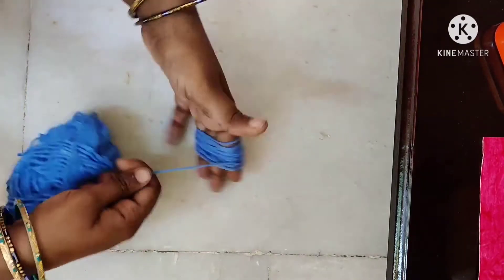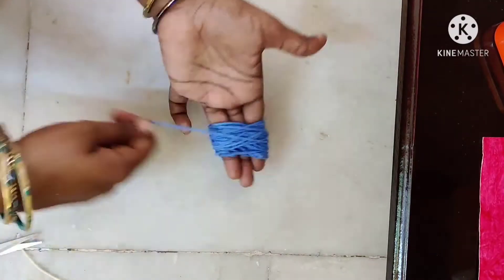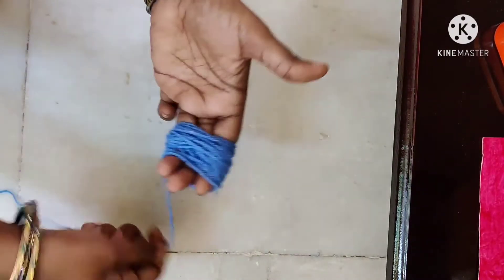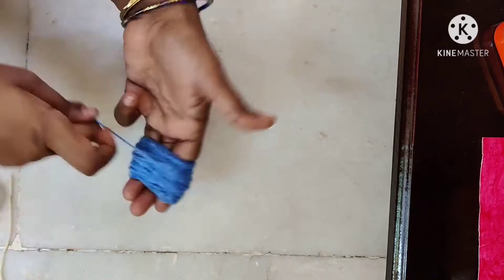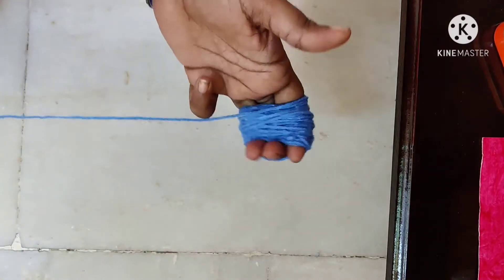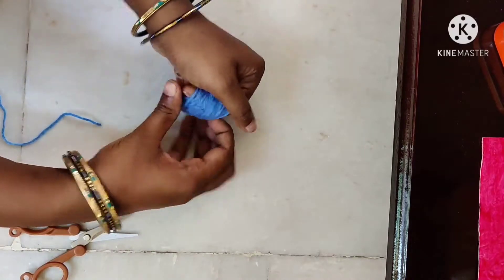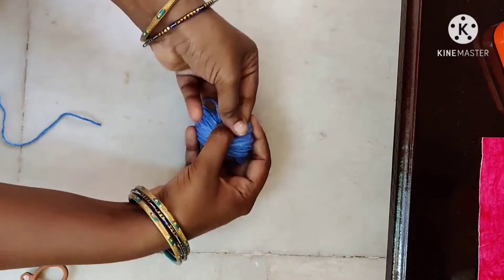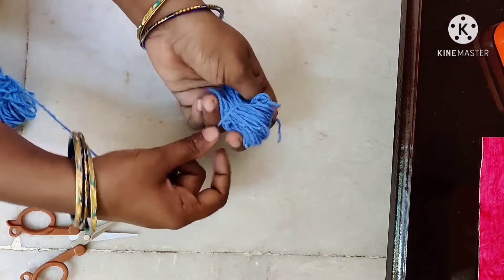We rotate the thread with three fingers. We rotate the woolen thread and wind the ball very tightly. We rotate the thread with a firm grip, taking it with fingers until we have two tight knots.